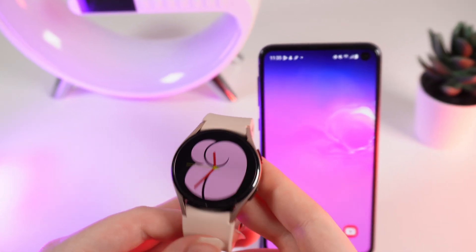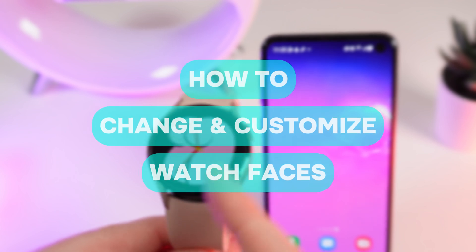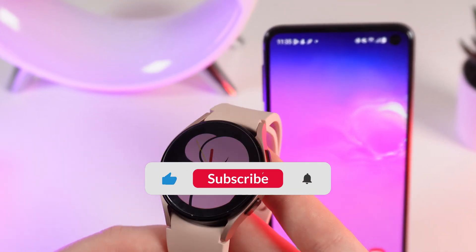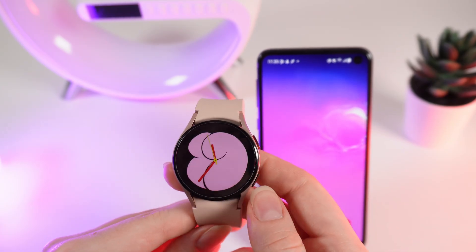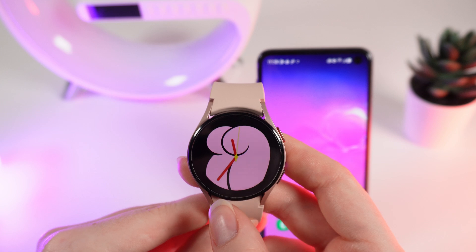Hello guys, and in today's video I will show you how to change and customize watch faces on your Samsung Galaxy Watch 4. Don't forget to follow to see more useful content. Watch faces are basically these wallpapers that you can see on your home screen on your watch.